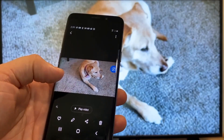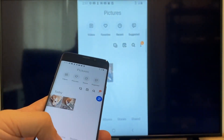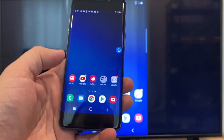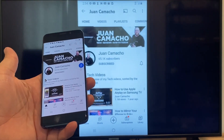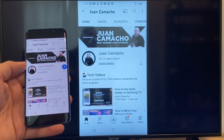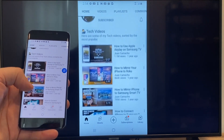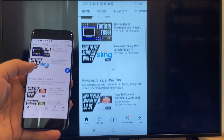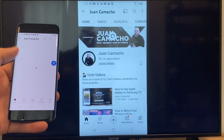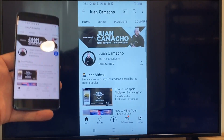Now say you want to play a YouTube video — just go back to the home menu on your phone and click on a YouTube video. Right now it is casting everything that is on my phone to the TV in vertical mode. I'm on the YouTube channel and just scrolling up, and as you can see it's casting everything on there. That's how you do it with a Google Chromecast.